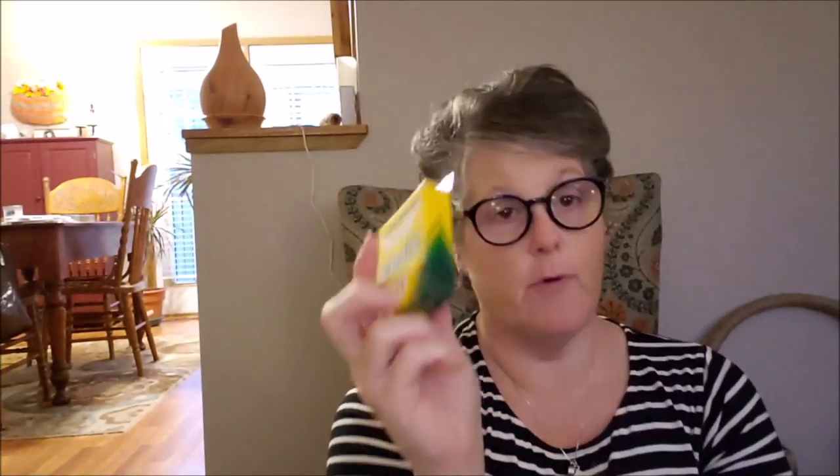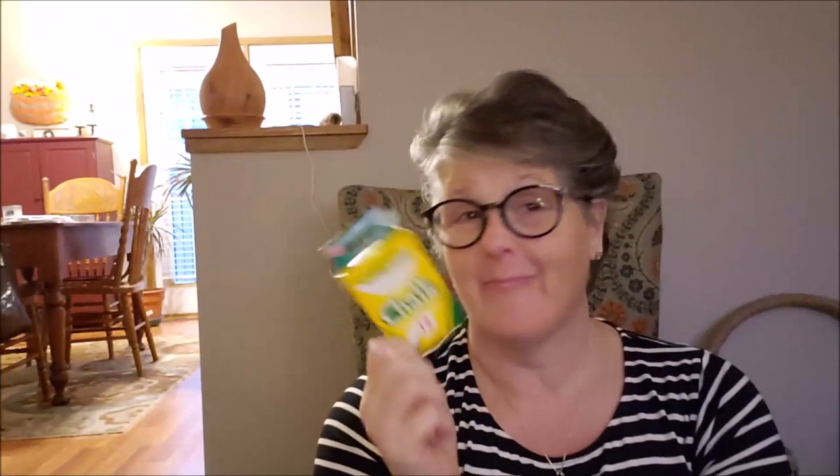I picked up some chalk — this is Crayola brand, which I thought was pretty awesome. Twelve sticks of white chalk. I have a DIY coming up for you at the beginning of the week and that's what I'm using this for.